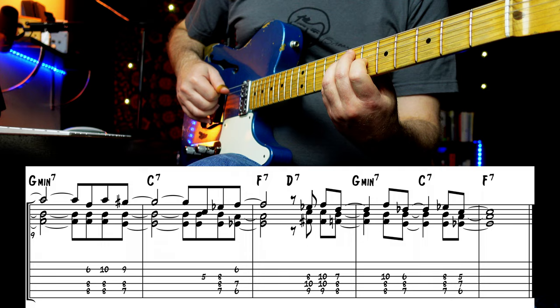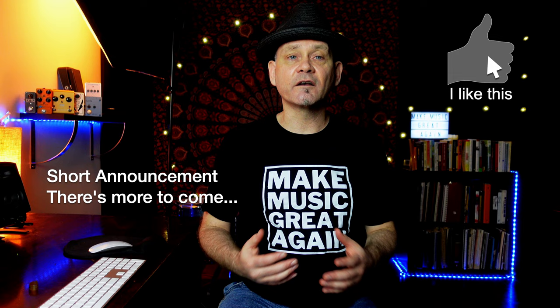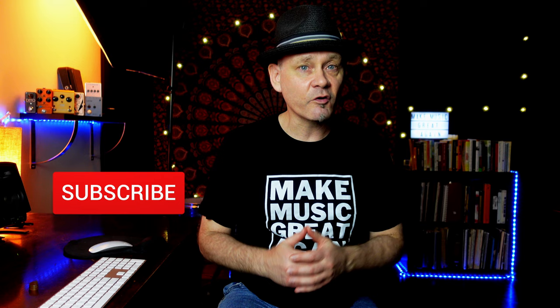The most simple way to support this channel is to hit that like button and subscribe if you're not already a subscriber. If you can go that extra step, buy a t-shirt or a mug at my store — I certainly appreciate it. If you become a member at my Patreon page, not only do you get all the PDF lessons for free, but you get discounts on all my merch, books, and shirts. Plus, you get to hang out with me online once a month.